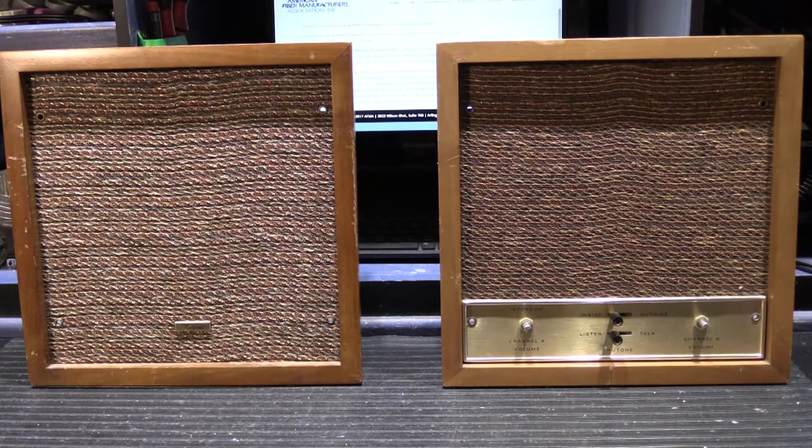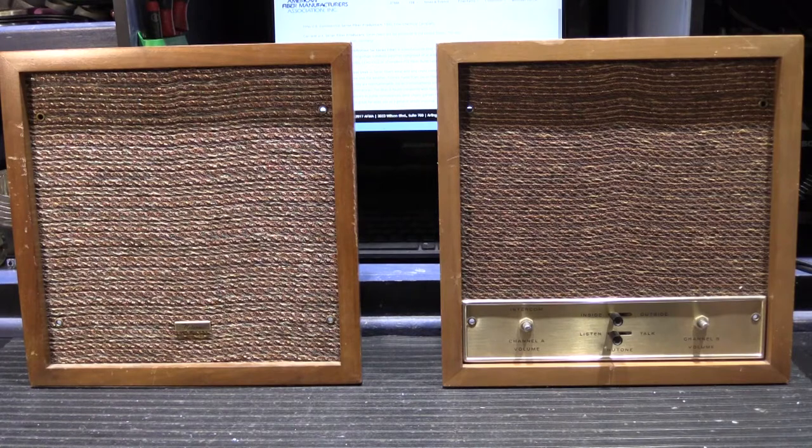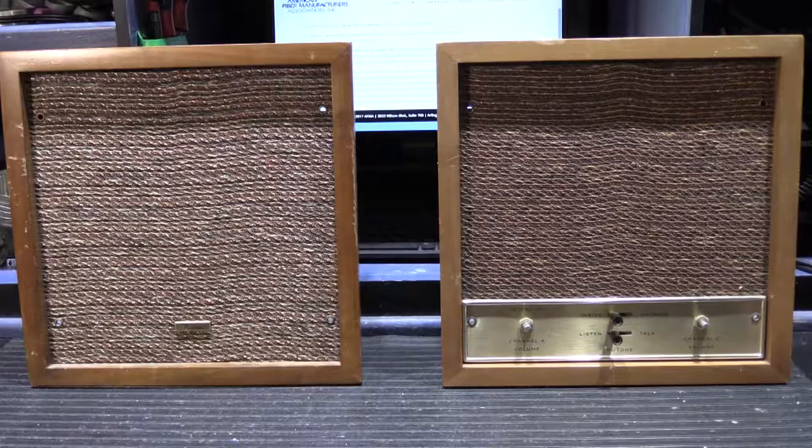That's a brief overview of a pair of Newtone in-wall stereo music intercom stations, the 2411 and the 2412. I hope you found this interesting and perhaps helpful. If you did, please give it a thumbs up on YouTube as that always helps. There'll be a banner showing you how to subscribe — go to our YouTube homepage, click on the bell or the wheel, put in your email address, and every time we post a new video you'll get a notification. That's all for today — see you on the next video.